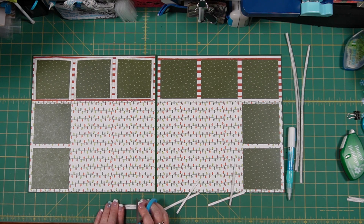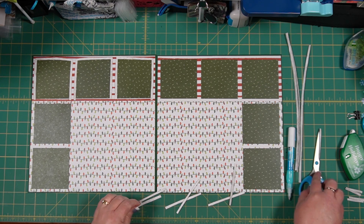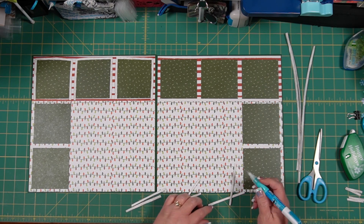Just cutting the frame pieces every three-and-a-half inches. It's faster to cut two at a time and then glue them on. I'm liking it so far.